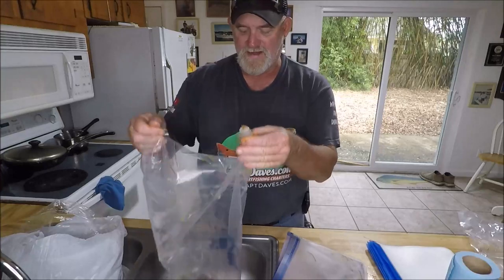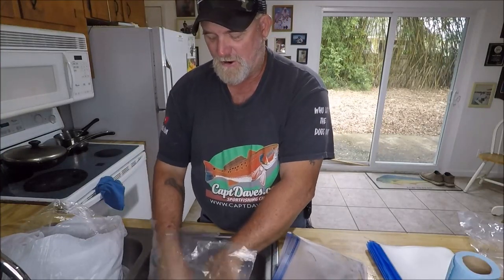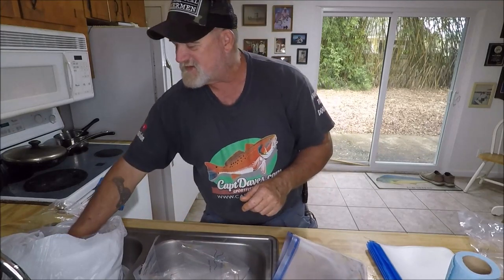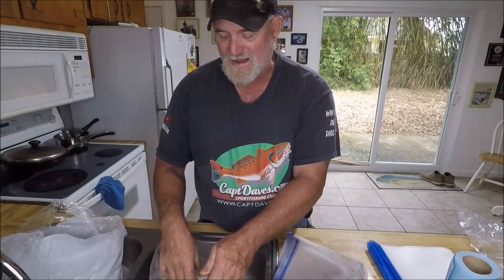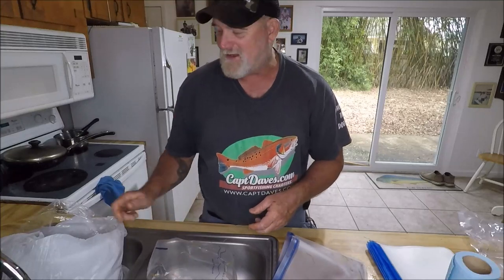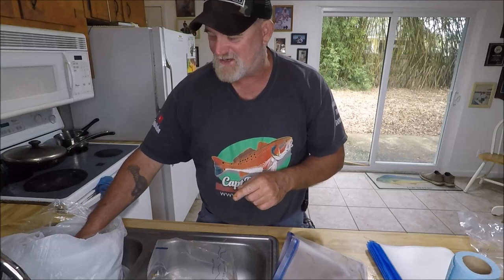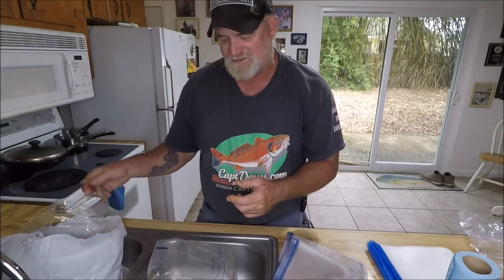These shrimp heads are unbelievable chum — I've used them before with a guy who had never ever caught sheepshead, and we had them that day on one rock pile in the St. John's River. I think we caught eight or nine, which is plenty.